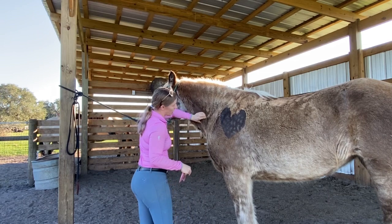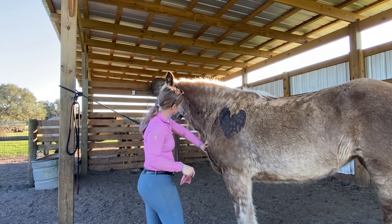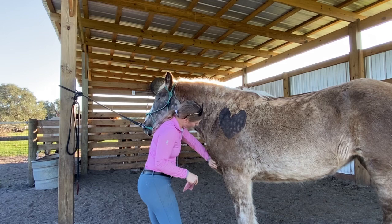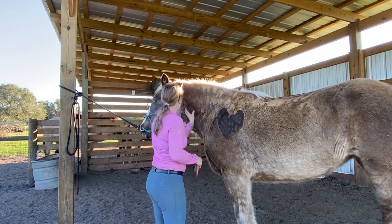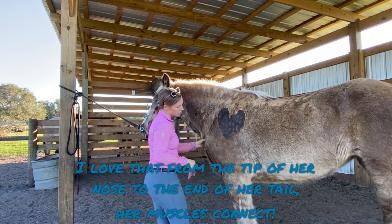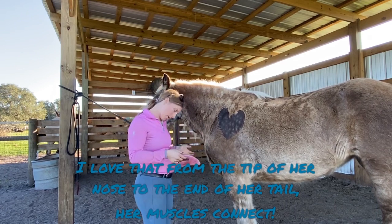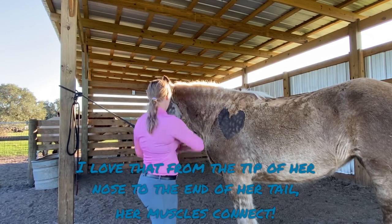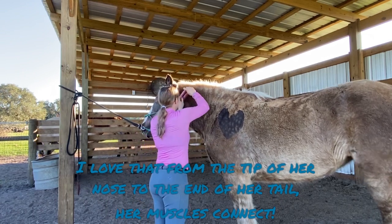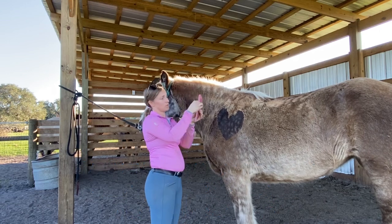The big muscle that covers the cervical spine is the brachiocephalicus muscle, and they all connect down here and go down to the pectorals. If we have issues and tension there, we have lack of mobility and freedom through the neck as well as through the front legs — so we don't want that. I'm just going to start working the gua sha tool.